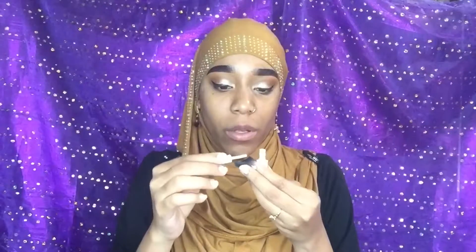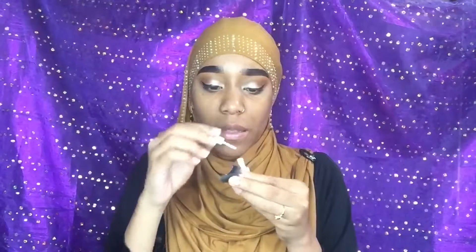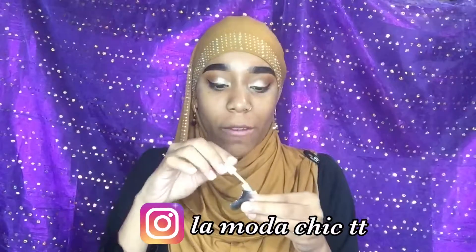Now that our eyes are partially done, I'm just gonna start applying my lashes. This is the G Lash glitter glue — I got it from the Moda Chic. I get a lot of my stuff from Moda Chic, you guys should check them out on Instagram — they have literally everything you need.